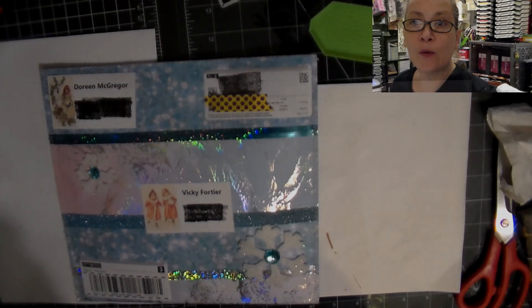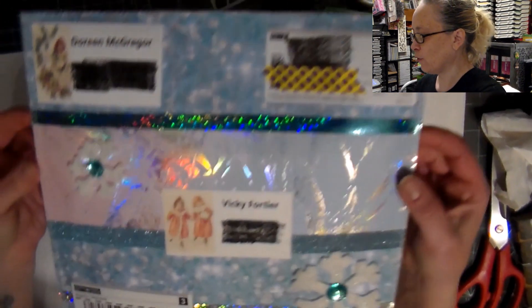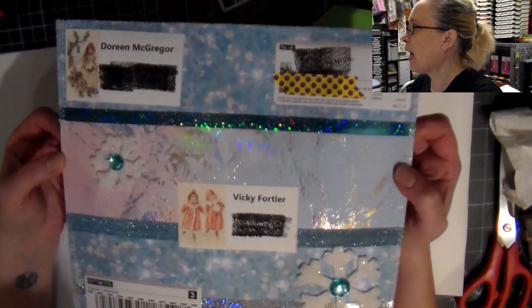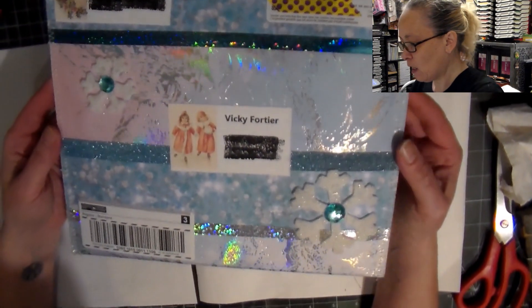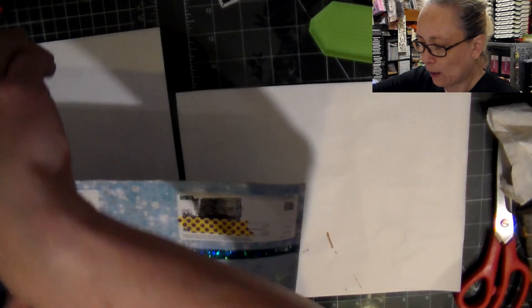Hey everyone, Crafty Vicky here with you, and I'm here to share some happy mail that I got from Doreen. I just had to share this because check out the envelope.